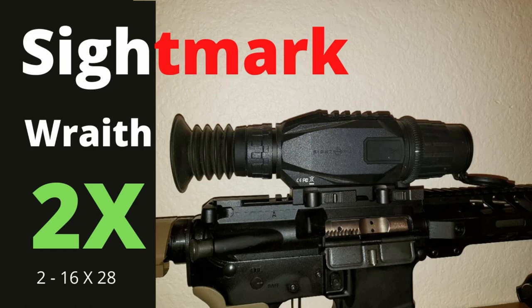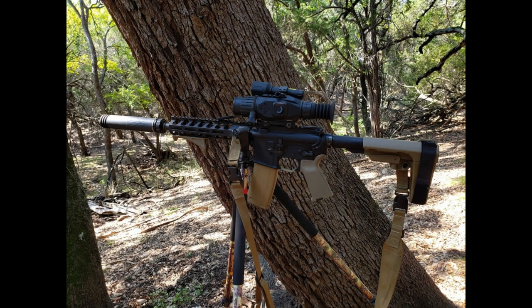Hello all and welcome to my video. In this video I'm going to show some day and night video footage using the Sightmark Wraith 2X, the newer version with the 2 power base magnification. I'm also going to talk about the differences between the original Sightmark Wraith HD 4X and which one you might choose depending on your specific hunting scenario.